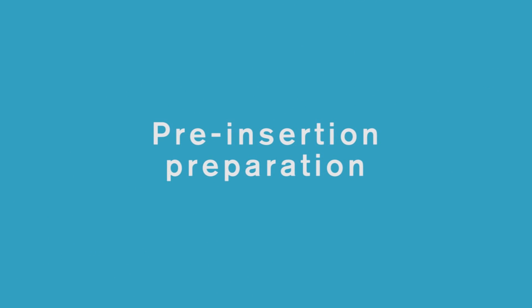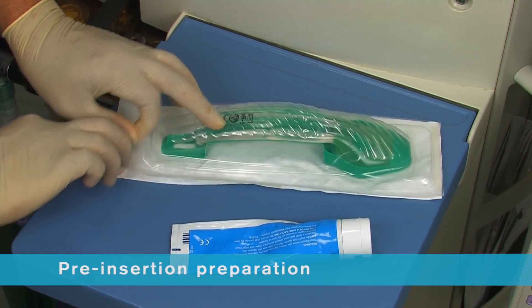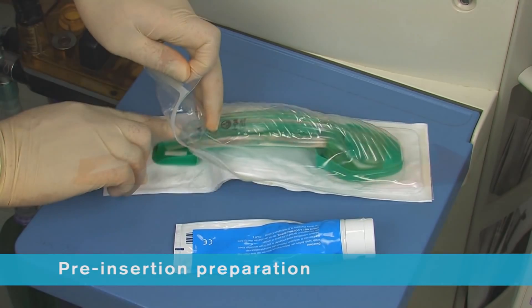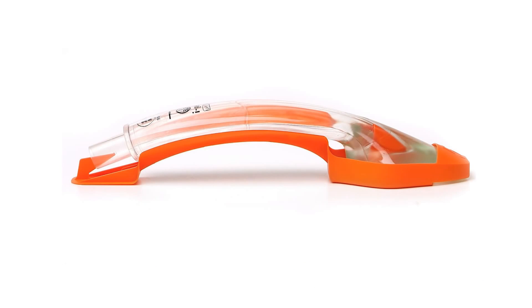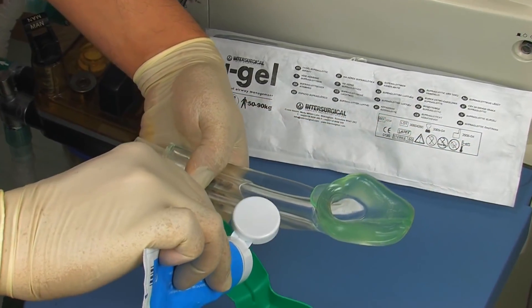iGel is supplied in a sterile pouch enclosed in either a protective cradle or a cage pack. This innovative packaging is colour-coded for size and designed to ensure the device is maintained in the correct flexion prior to use. It also acts as a base for lubrication.